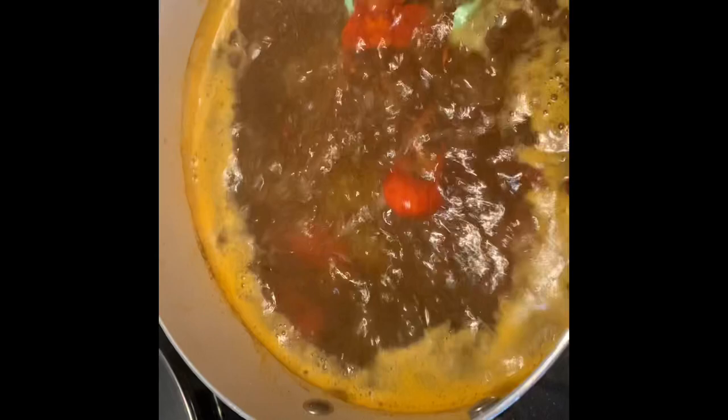So a fun fact — crawdads actually make your chickens lay more eggs and more high-protein eggs.